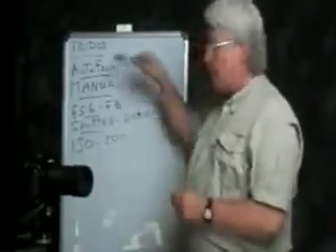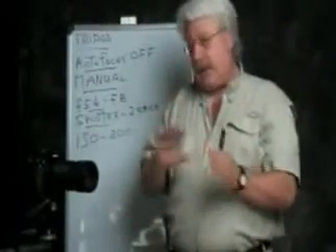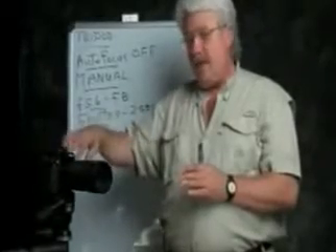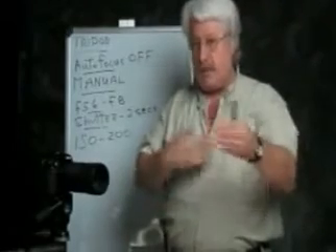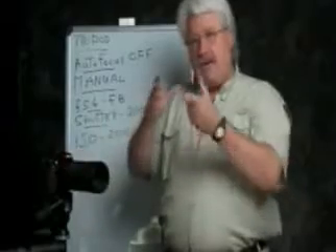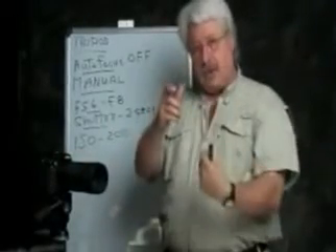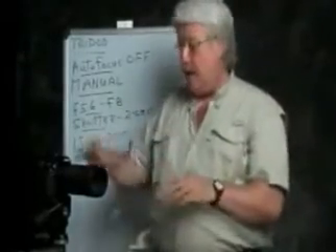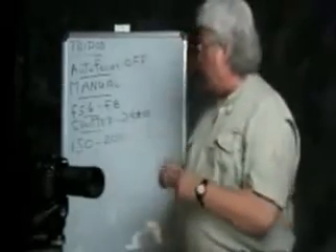Secondly, make sure that the autofocus on your camera is turned off. Cameras like this — even expensive ones — will not fire until autofocus finds something to lock onto. What I would do is focus on something far away, let it autofocus, and then shut it off. Don't touch the focus mechanism after that — the camera will be pre-focused at a distance and you'll be able to photograph the fireworks properly.